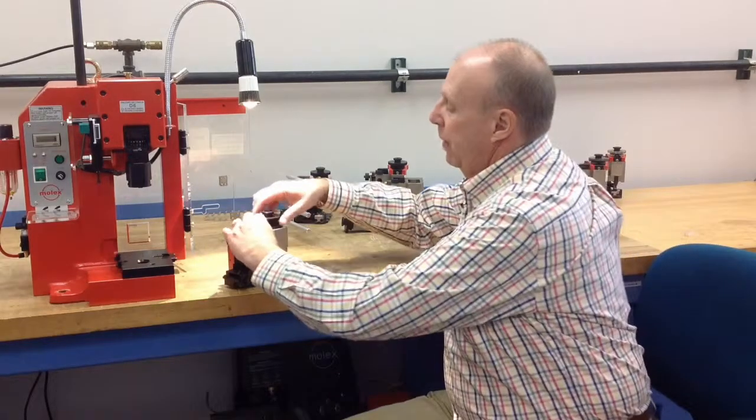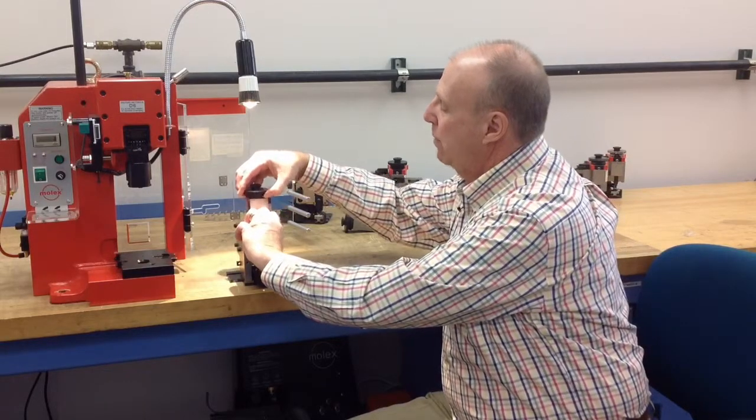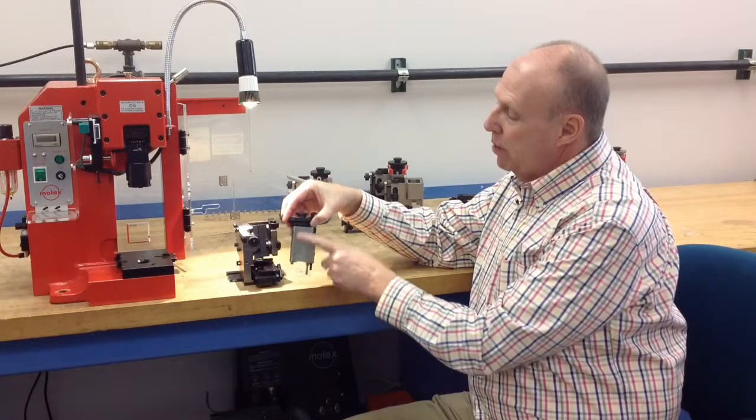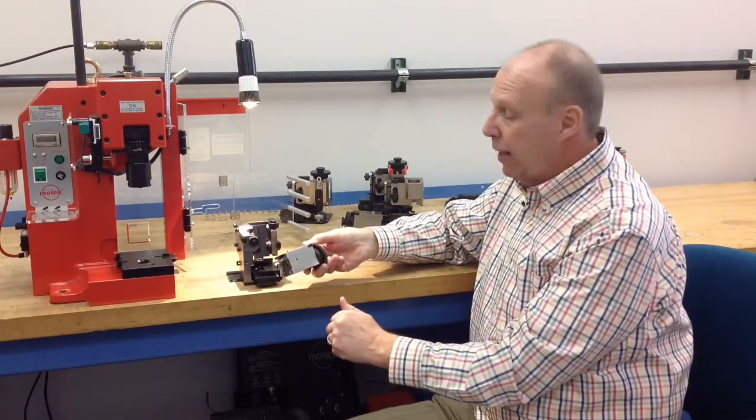The applicator itself should be greased with white lithium grease, which is what Molex recommends. The ram can be removed and lithium grease applied to both sides of the ram itself for lubrication.